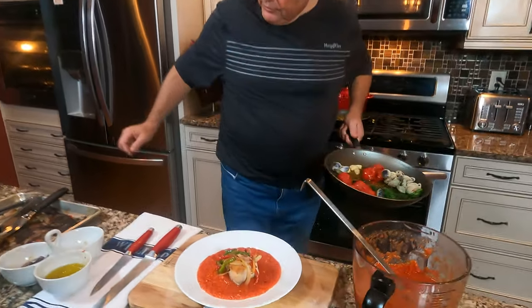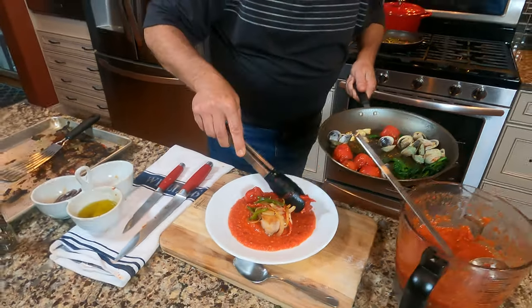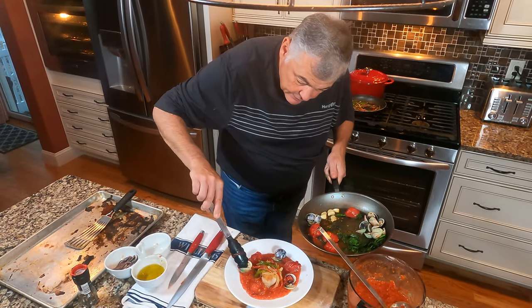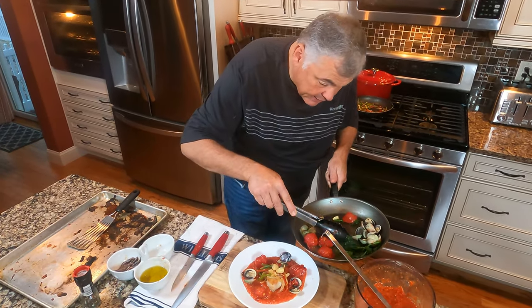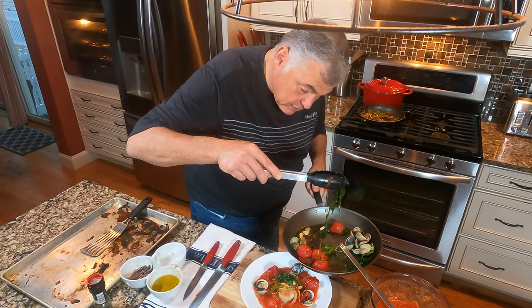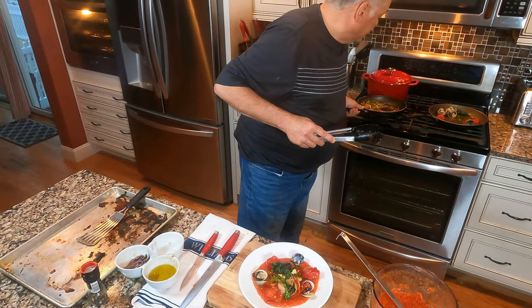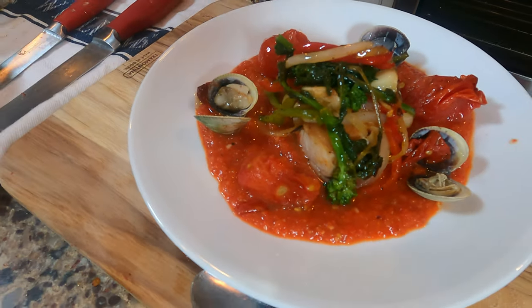Now we're going to take some of those beautiful roasted tomatoes. I'm big on uneven numbers, so we're going to do three. They're perfectly caramelized. We're going to do three cockles. How beautiful does that look? We're going to take some roasted garlic right on top, and then some broccoli rabe or rapini — or if you choose to use broccolini, that's fine. Wow, does that not look absolutely decadent?